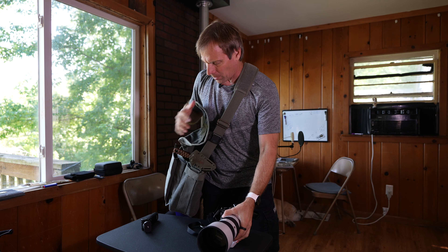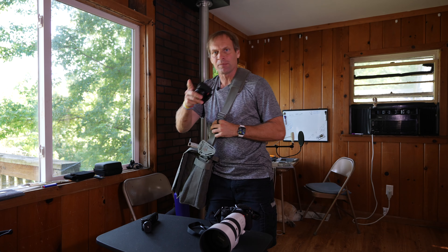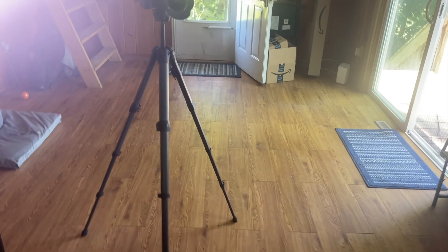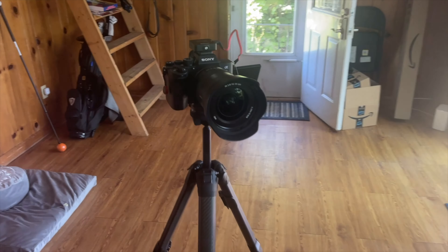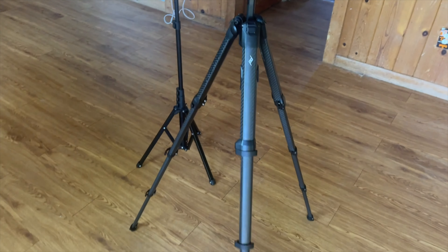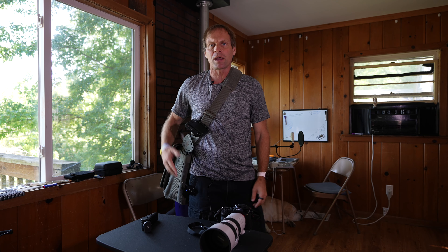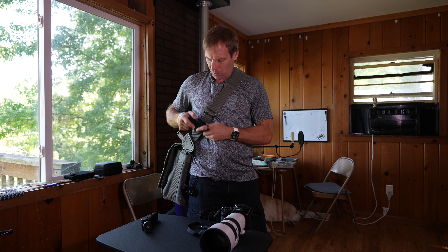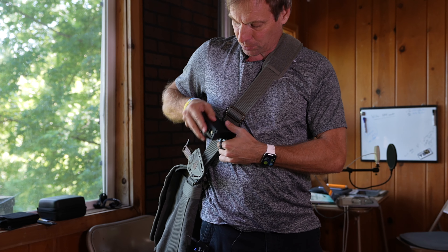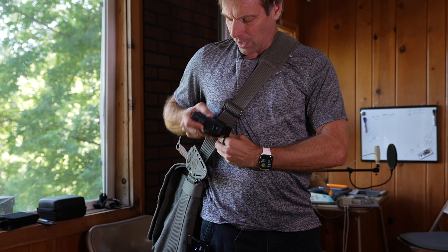What else is awesome about this is not only can I do that, but I have my little clip on here. I'm shooting with my Sony a7S III right here. So typically I would have my Sony a7S III and I can have that right there. Now I have a camera right here ready to go — I just push the button and shoot. This little point and shoot actually works pretty good too. Being able to have a camera on the strap is great. That's pretty cool.